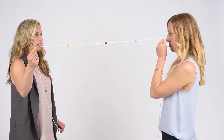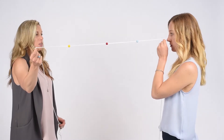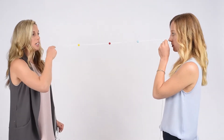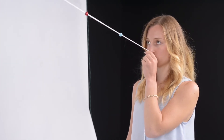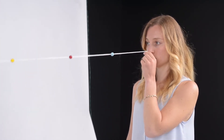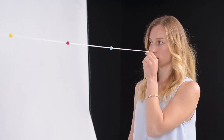If you lose the string at any time, stop, regain it, and continue on with the exercise. We want to be able to do horizontal, vertical, diagonal, and circular motion with the bead while keeping the string at the X.